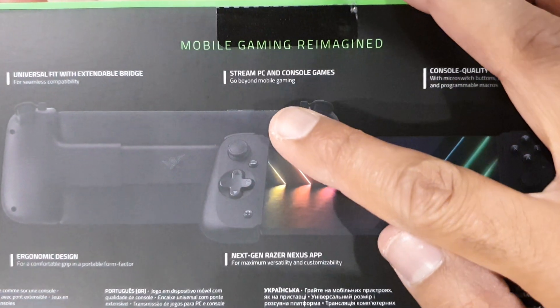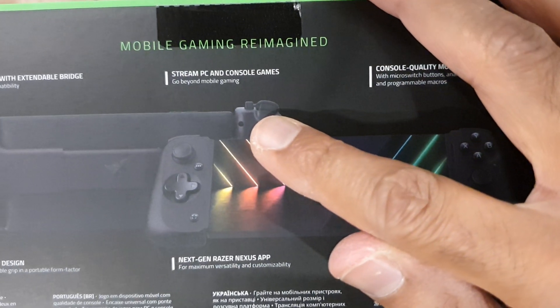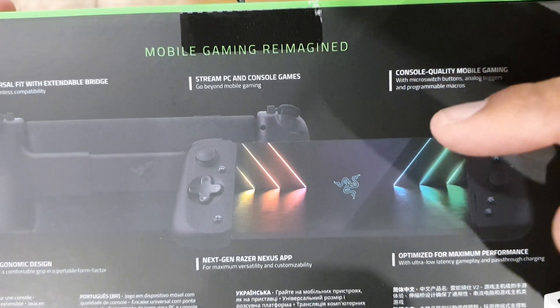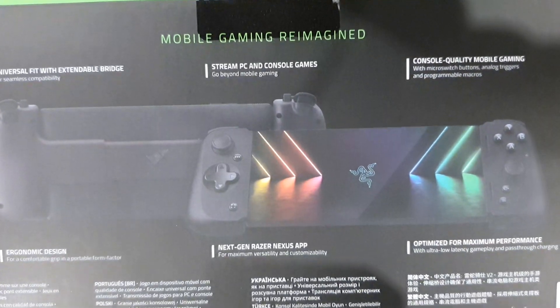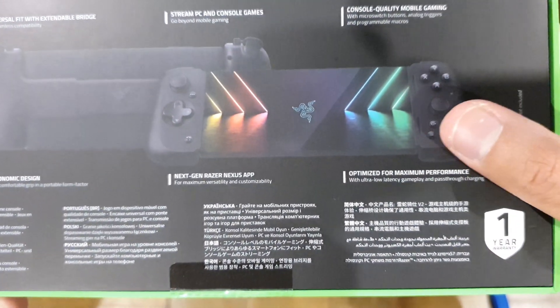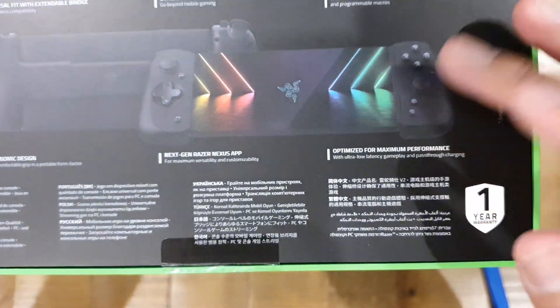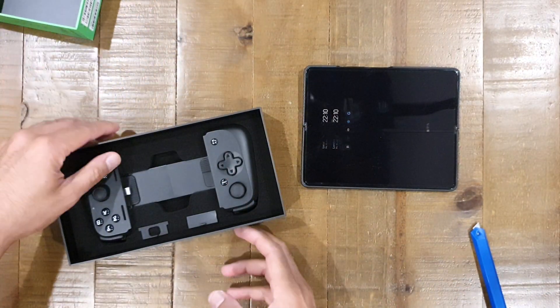You've got customisable triggers here now. Before you had the standard layout with the bumpers and shoulder buttons. You've now got two additional programmable buttons, and an overall very clean looking design. There are some additional buttons on the face as well.